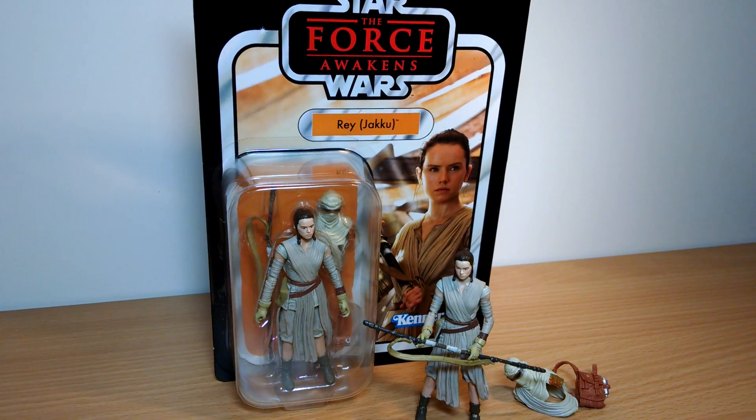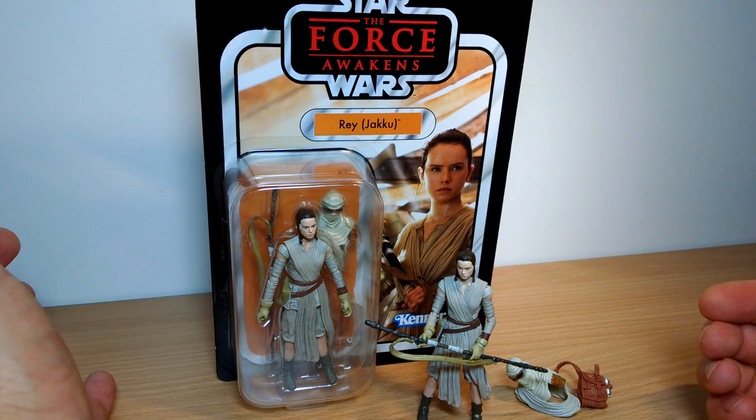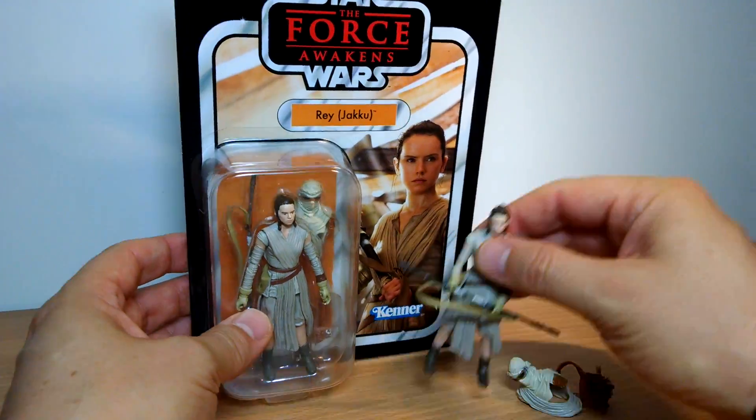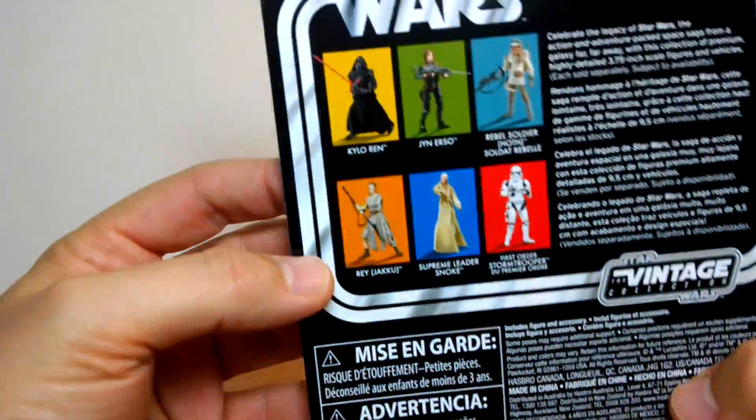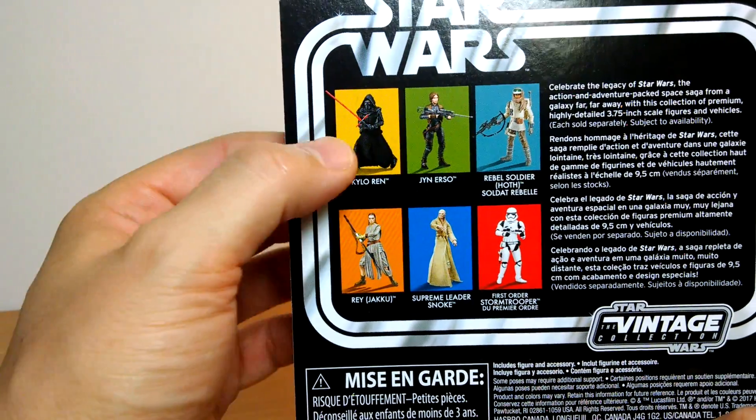We're back again taking a look at another vintage collection - well, re-release, actually. This is Ray Jaku. We've reviewed all the others that are on the channel. You can get a look at them. All of them, five of them, are repacks.